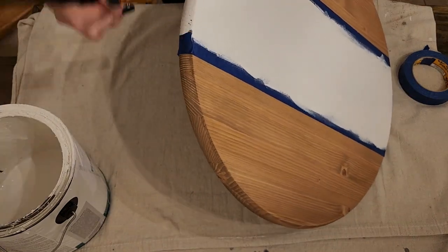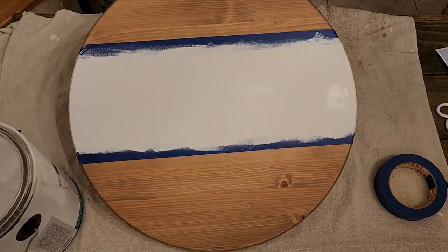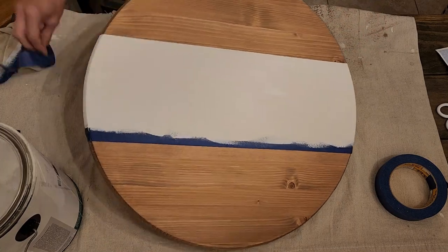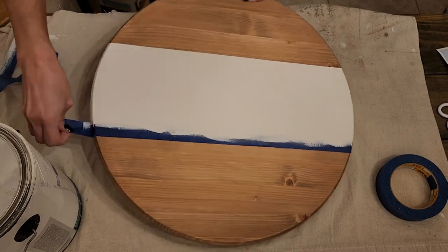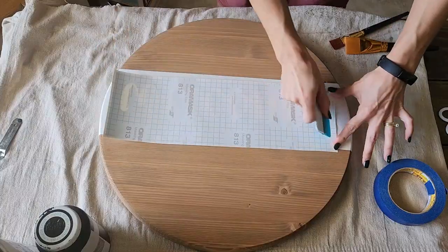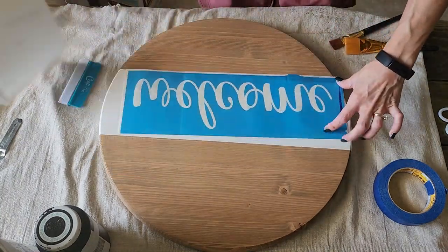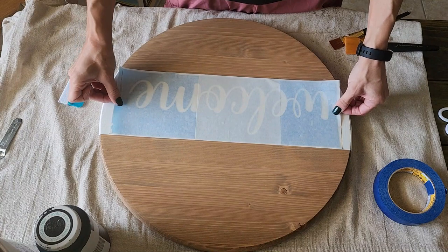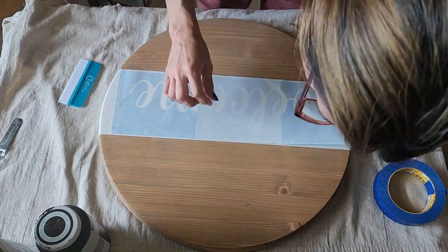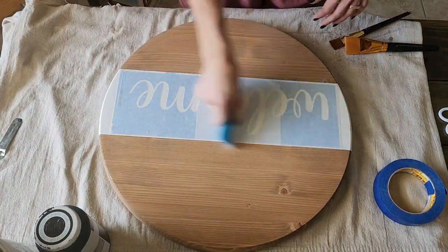I'm going to give this two solid coats of white paint and let it thoroughly dry. Then I am going to apply my stencil to the white strip, and I am using stencil vinyl. I will link all of this in the description box. So I'm just centering my stencil onto the white portion of the wood round.